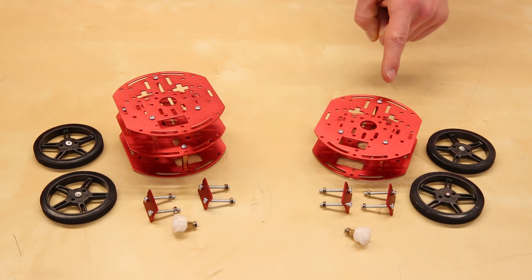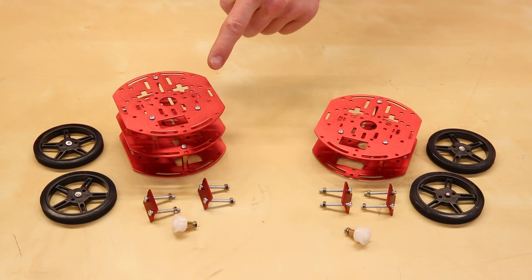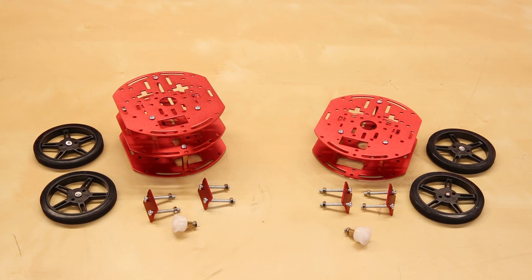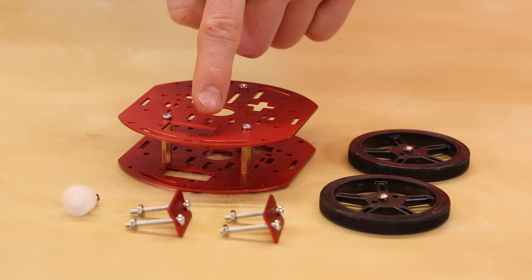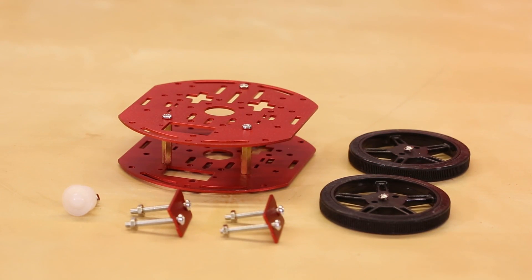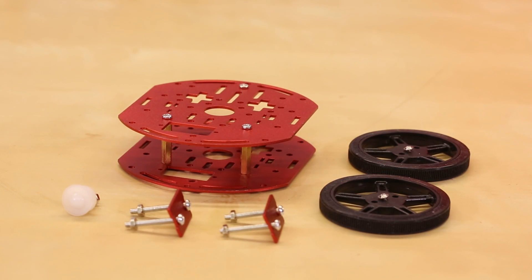However, one has two layers to keep your robot profile low, and the other has three, which allows you to shove more electronics, batteries, and sensors in it. Both kits come with stamped aluminum plates with mounting holes and a slot for a small servo. They also have motor brackets for holding the Dagoo yellow plastic gear motors, which you'll need to buy separately.